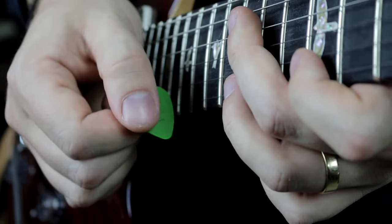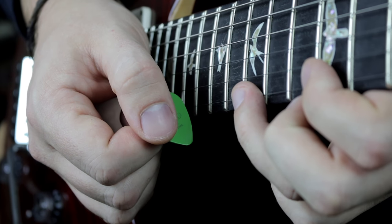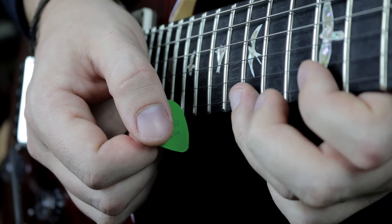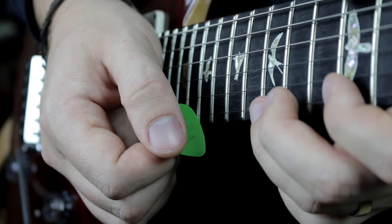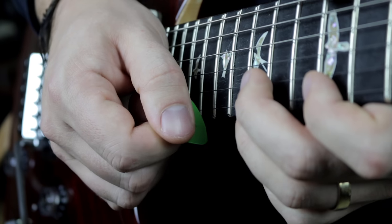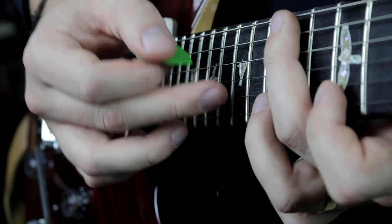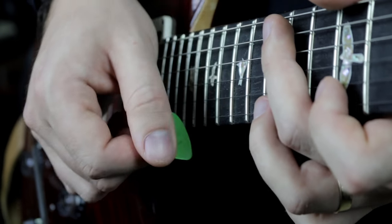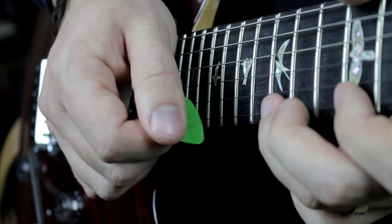So that is it. It's just a very fast — doesn't necessarily have to be in time. It's actually cooler sometimes when it's not in time. It's just this epic climax to whatever solo you might be doing. And just like with adding slides when we're using our fingers, you can do that with the pick. It actually slides really easily along the string.